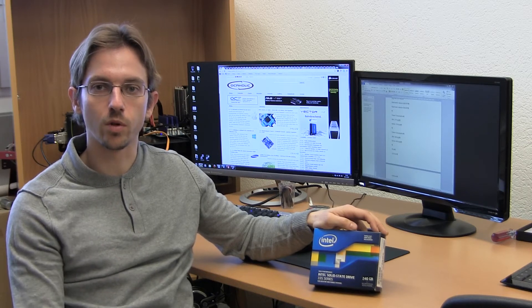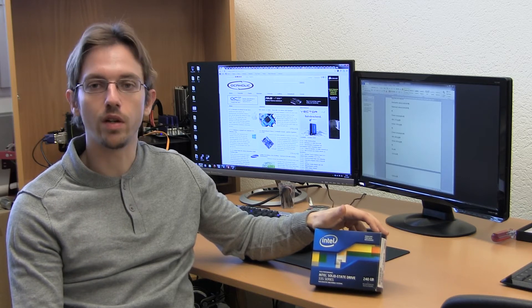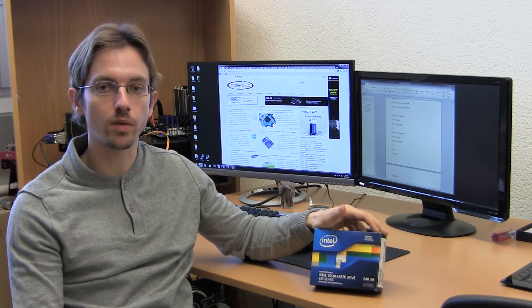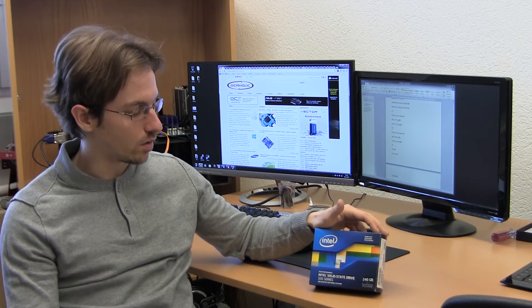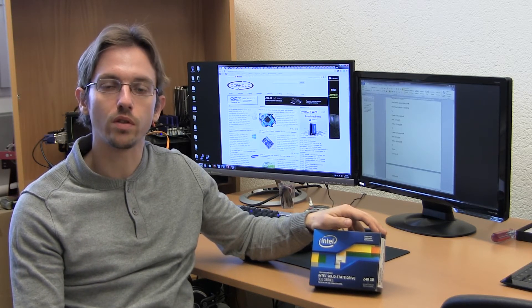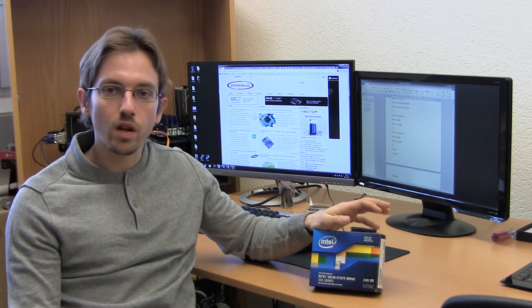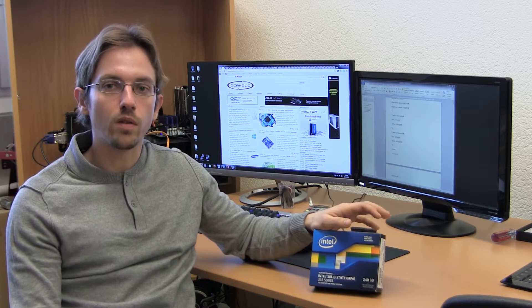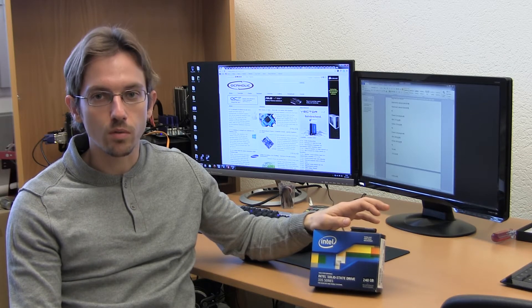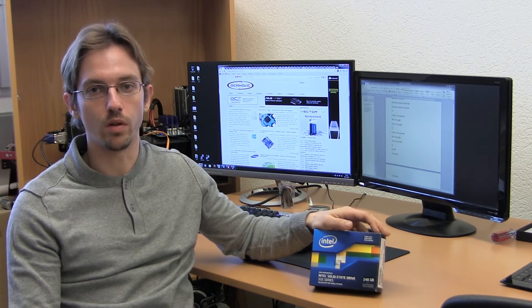Hello guys, this is Mark from Osseaholic again. Today I'm going to talk about a very nice little piece of hardware — the new Intel Solid State Drive 335 series with 240 GB. I'm going to discuss what this drive is based on, what it's good for, where you can actually use it, and of course I will show you around the box.